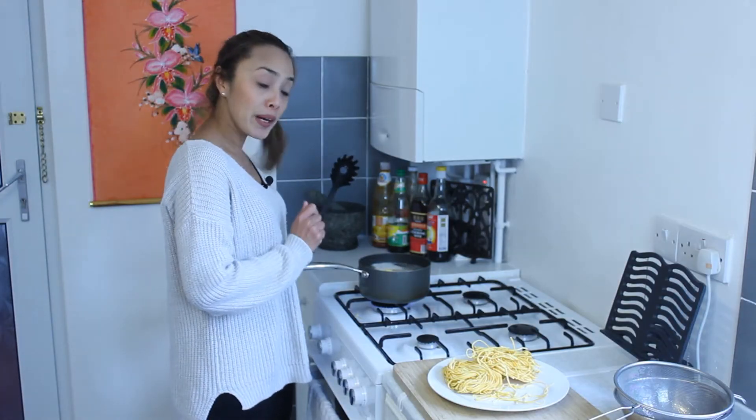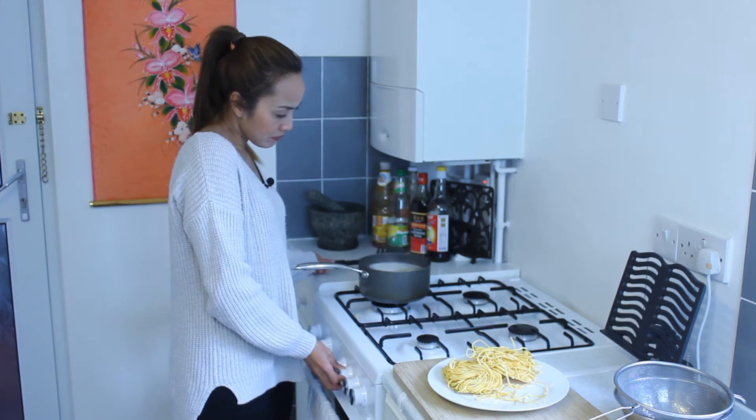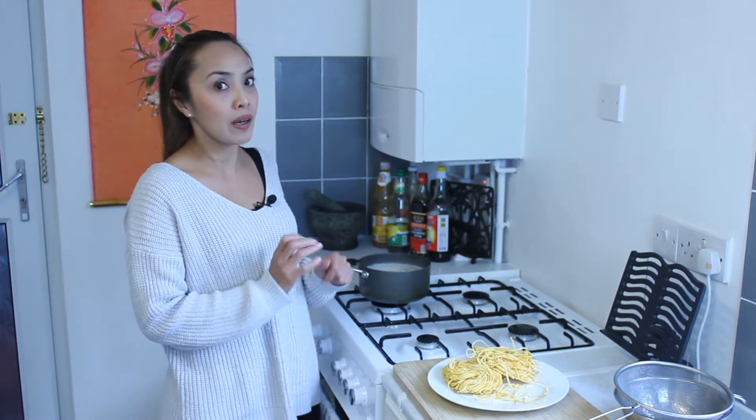When the water starts boiling again, turn the heat down. And leave them in there for a minute or more, depending on how many noodles you are cooking.